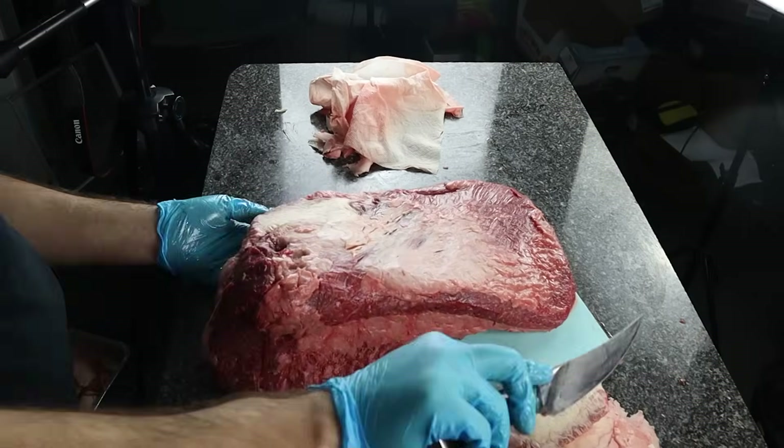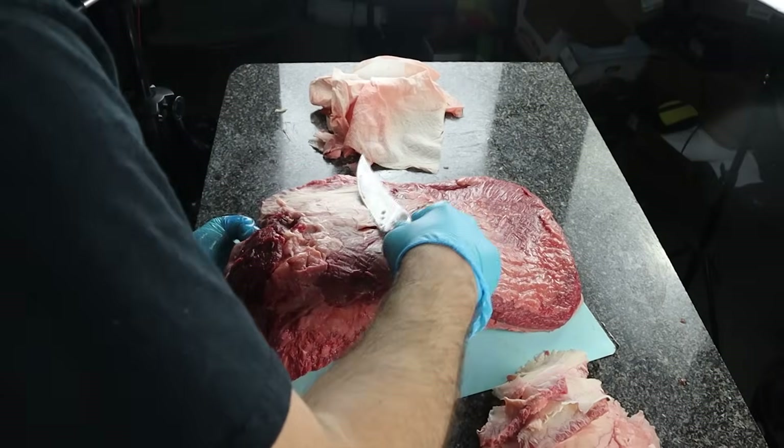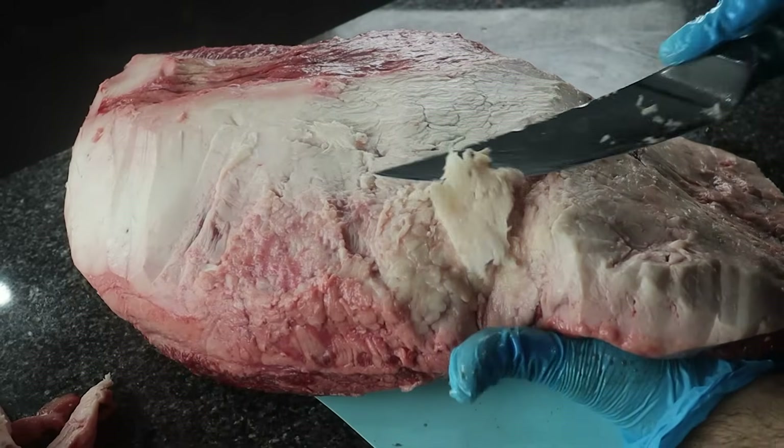I'm smoking this brisket for Christmas Eve dinner and I don't have a lot of time, so I took my viewers' advice and borrowed my neighbor's WSM 18-inch. What I didn't realize is that the WSM 18 does not have a lot of room for a full-size brisket — that's challenge number one. Challenge number two is that a lot of people with the WSM 18 have issues with burning the ends of the brisket, even after they manage to stuff it in.